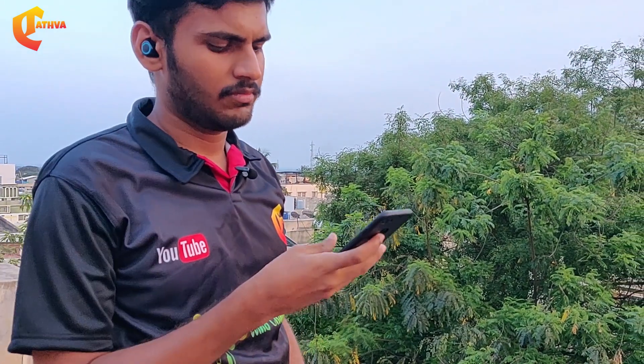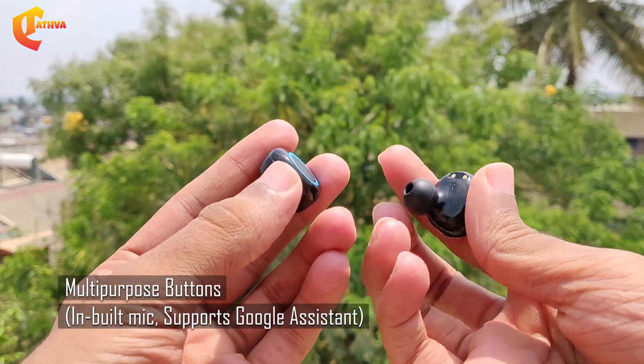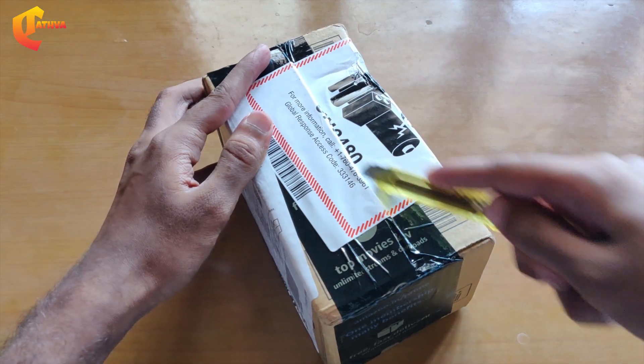We have music playback power. The earbuds also have a mic which can be used for calls and also work with Google Assistant.